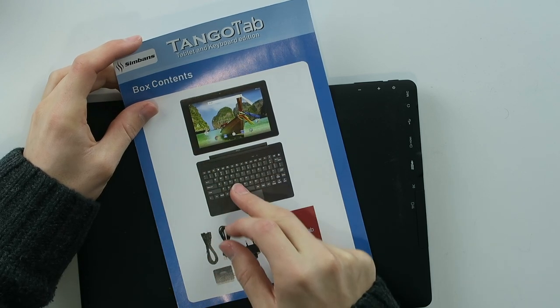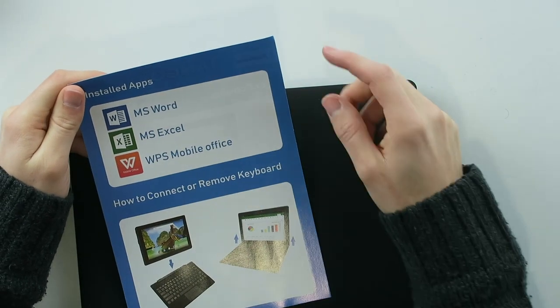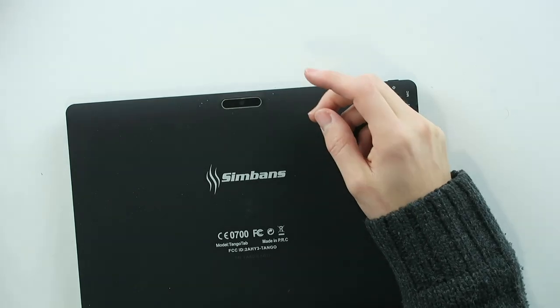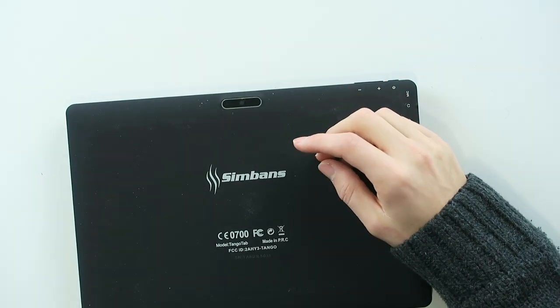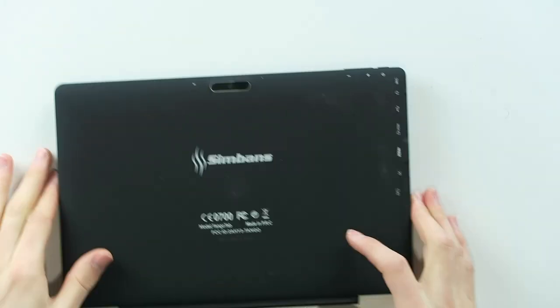The keyboard and the tablet itself are included of course. It has Word, Excel, and WPS Mobile Office pre-installed, which is pretty sweet. Remember that this retails right now for only one hundred and forty dollars — so that's actually very cheap.